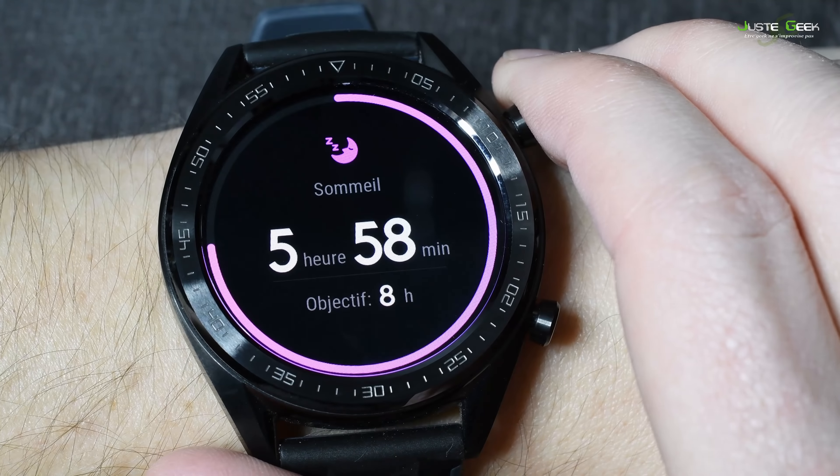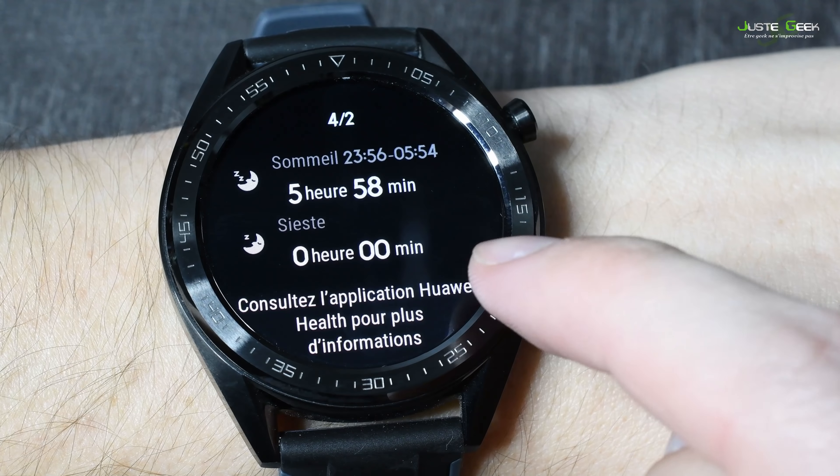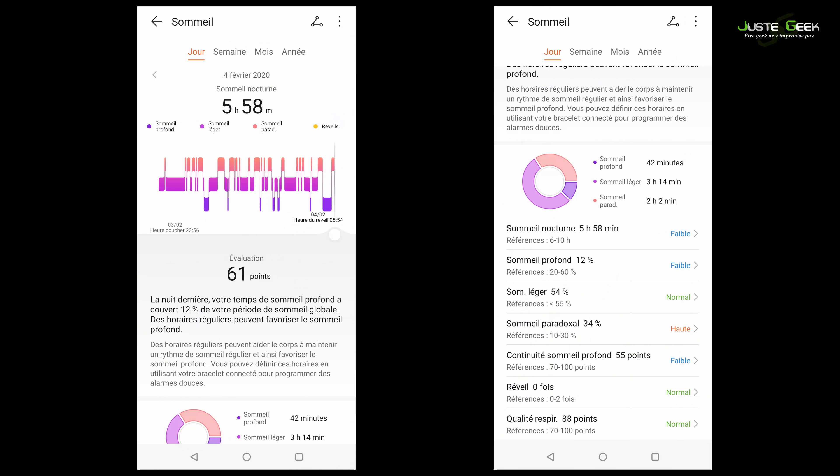Au niveau du suivi du sommeil, on est plutôt bien. C'est comme sur le Honor Band 4, c'est un peu la même chose. On va avoir différentes phases de sommeil : sommeil paradoxal, sommeil profond, sommeil léger, phase éveillée, etc. On va voir la durée de nos nuits, quand on s'est endormi, quand on s'est réveillé — tout ce qui est classique. On aura aussi parfois quelques petits conseils du genre « il faut se coucher plus tôt ».